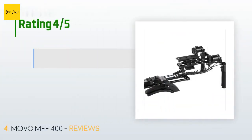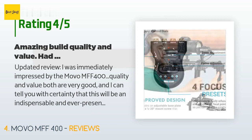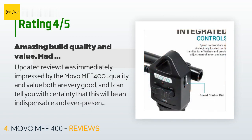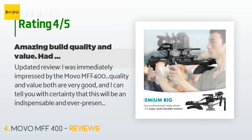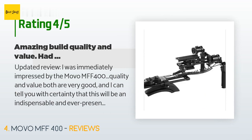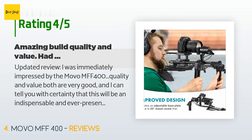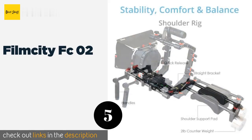This product has an average of 3.5 stars from more than 22 customer reviews. A customer said: 'Updated review — I was immediately impressed by the Movo MFF400's quality and value; both are very good. I can tell you with certainty that this will be an indispensable and ever-present attachment to my 4K cinematography rigs. I've created a modular system of just camera cage, rails, and MFF400 motors that quick-mounts into everything else — my shoulder rig, tripod, dolly, jib crane, etc. Camera glass and the MFF400 are at the core of all my equipment. However, when I received a defective zoom handle out of the box, it made me...'